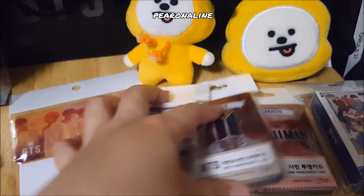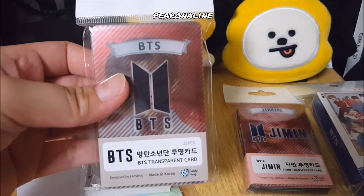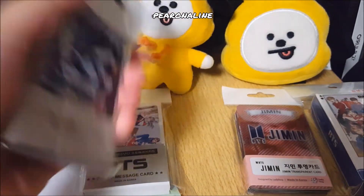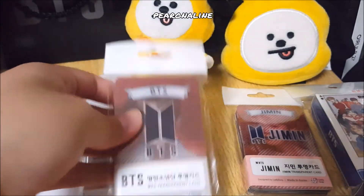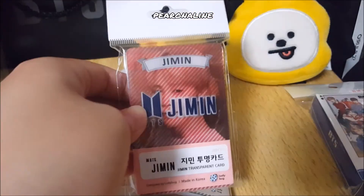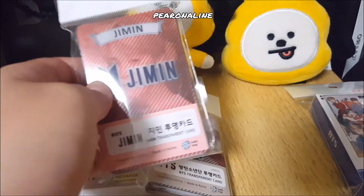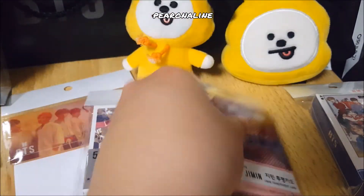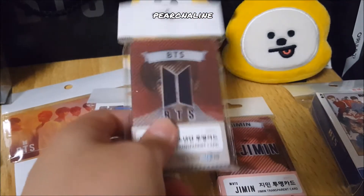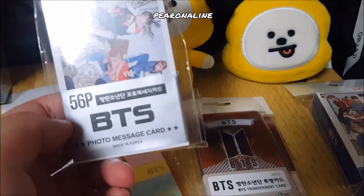You can see all these transparent cards — I will not be opening and showing them one by one because it's too much work, but I'll put photos up later. I got a BTS and a Jimin one for myself. I think there are about 56 pieces of these photo message cards in different types.